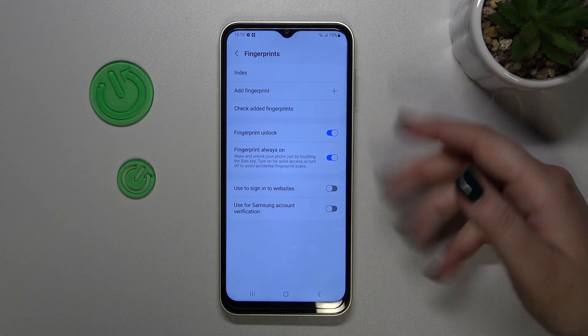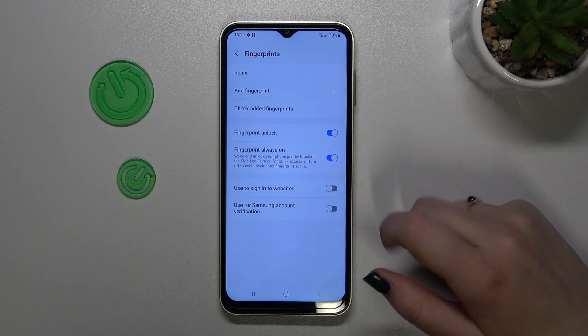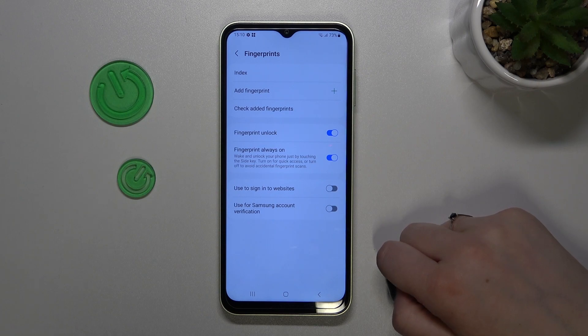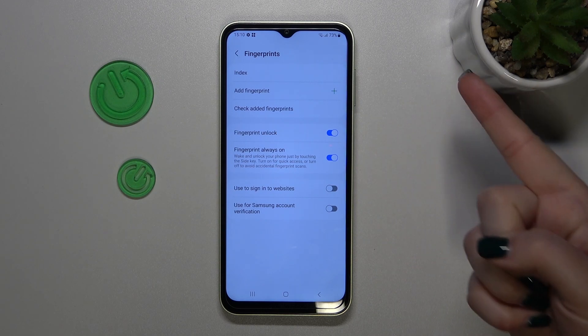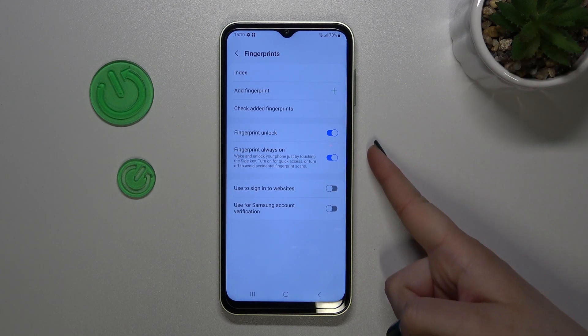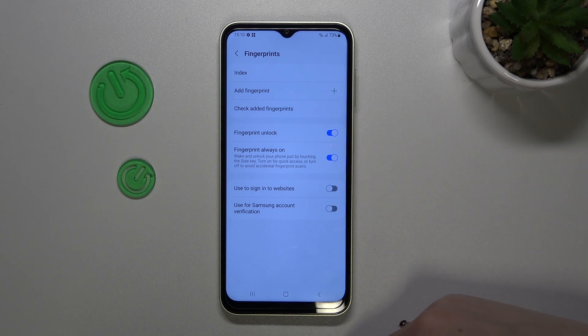Here you can decide what you want to use the fingerprint for. We've got Fingerprint Unlock, which is already turned on. You've also got the Fingerprint Always On option, which means you'll be able to unlock your device just by putting your finger on the power button.